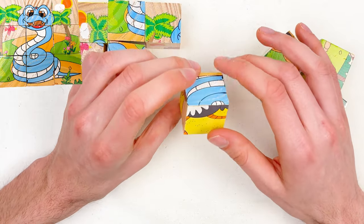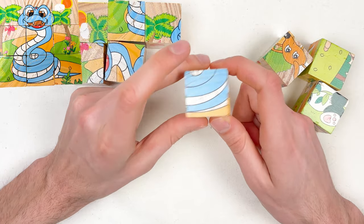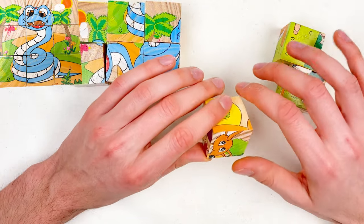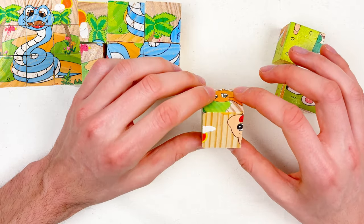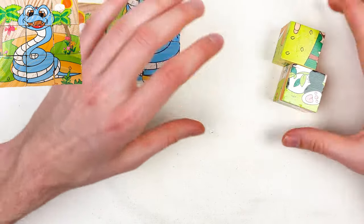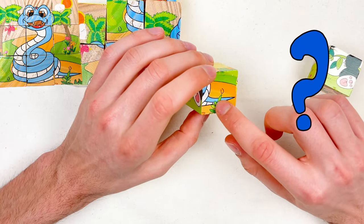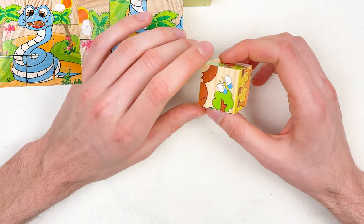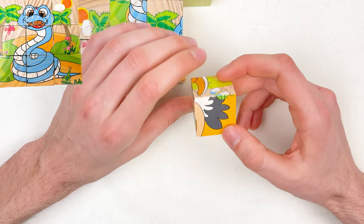And then another one. Let's rotate and see if there is the blue color. Is this a blue color? Yes — let's take this one and place it here. We only have three left. Let's take another one and rotate. If you see the blue color or snake, let me know. Is this snake? Yes, it's another part of the snake. We have two left — let's rotate and see. Is this a snake part? Yes, it's a snake part!